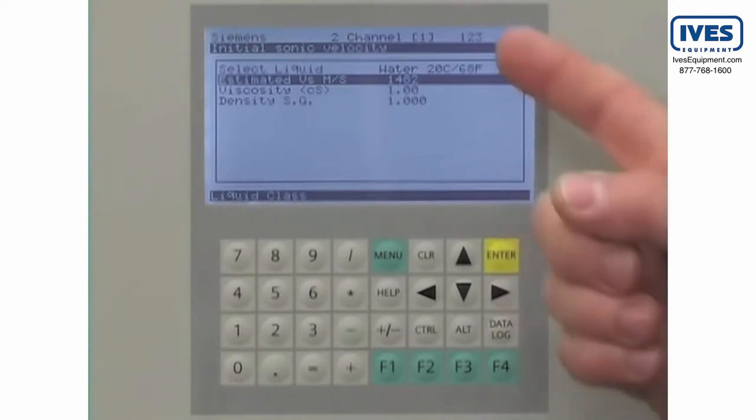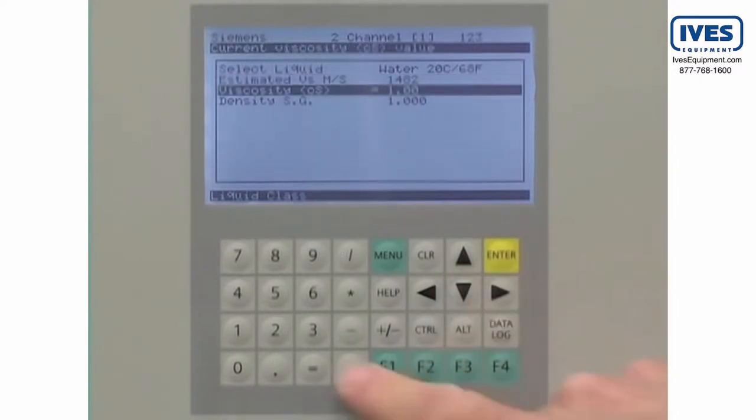When you select the liquid, the meter will automatically calculate the sonic velocity, viscosity, and density. If necessary, the viscosity can be manually fine-tuned.